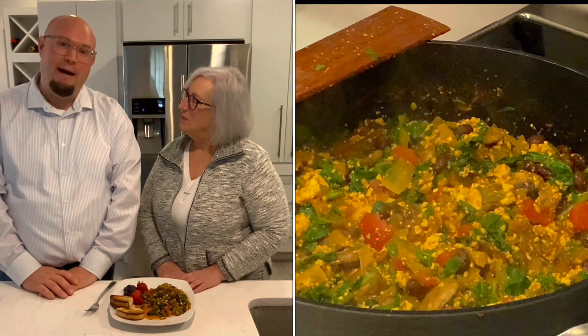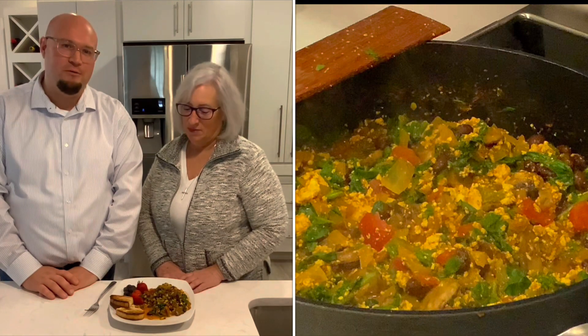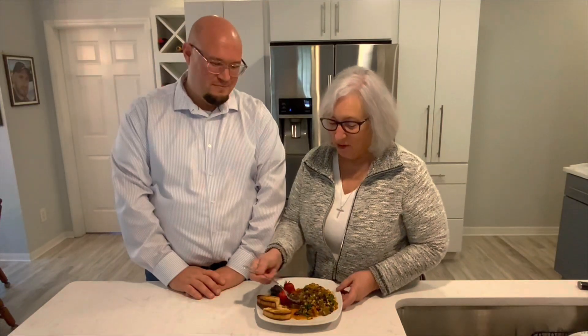I hope you enjoy it — my vegan huevos rancheros. It smells delicious. Let me try. Mmm. I really like that mole sauce. You know what? I don't think this is just for breakfast — I think you can eat this for dinner, too. Thanks for sharing, Dan. It was a pleasure. Give me a like on Facebook and subscribe to our YouTube channel, Gourmet or Good Enough. Enjoy.